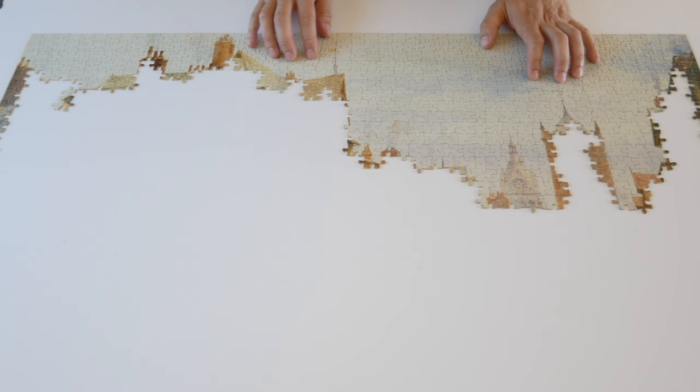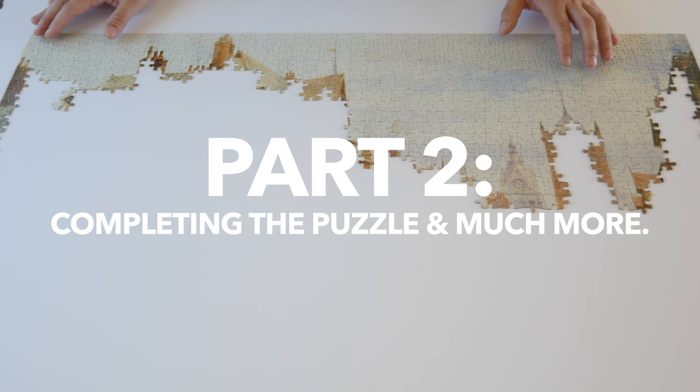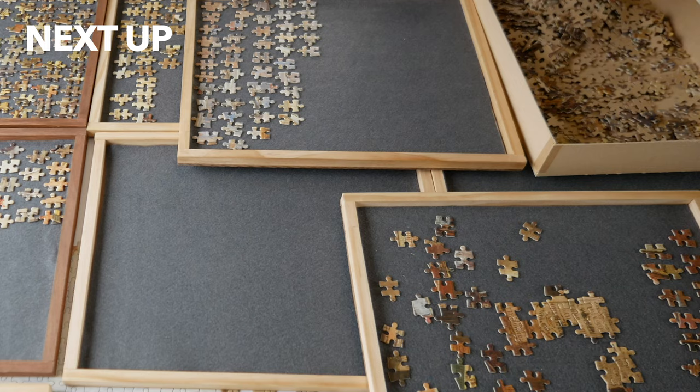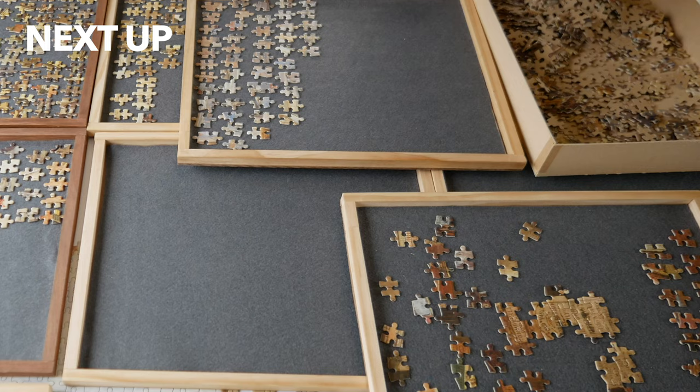I'm going to leave you for now and be back in a couple of days with part two. We will talk about very exciting upgrades to your puzzle trays — I'm going to talk about the good, bad, and ugly side of having fabrics on your trays, and also many more tricks to solving puzzles like this. I'll see you next time!